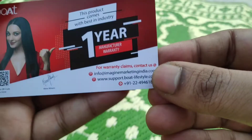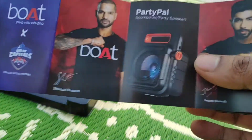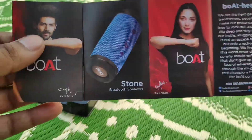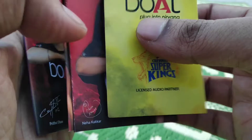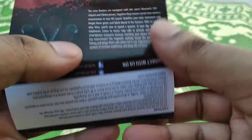This is the warranty card — it has one year manufacturing warranty. There is also a promotional booklet showing all their product range. And this is the user manual, which you can read before using.